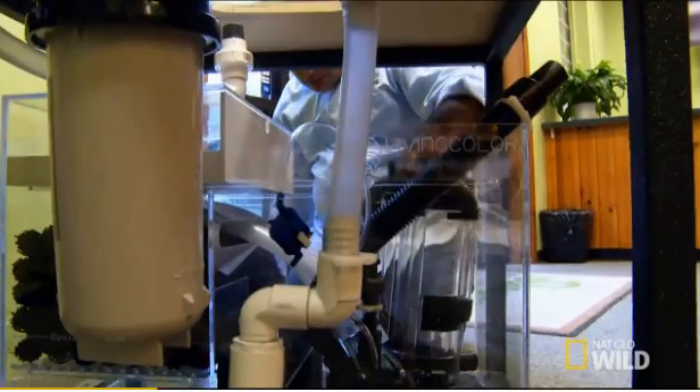We've got to assemble this aquarium, fill it with fish, and put together the interactive components from scratch.